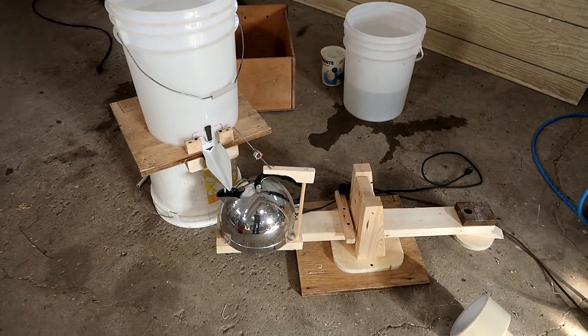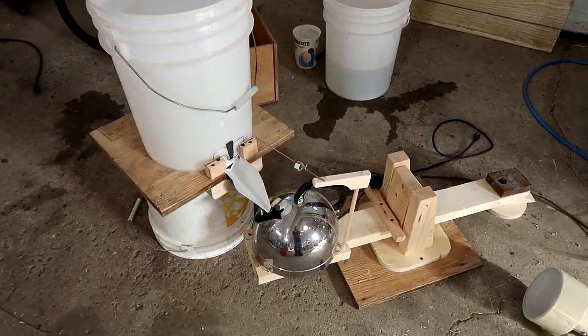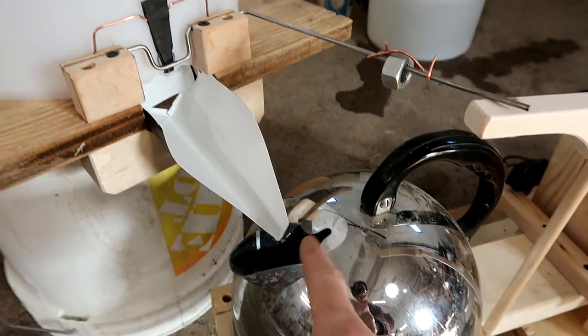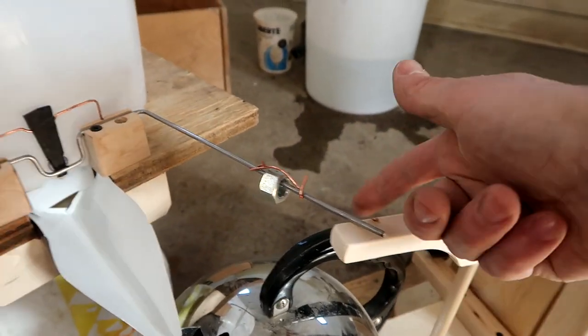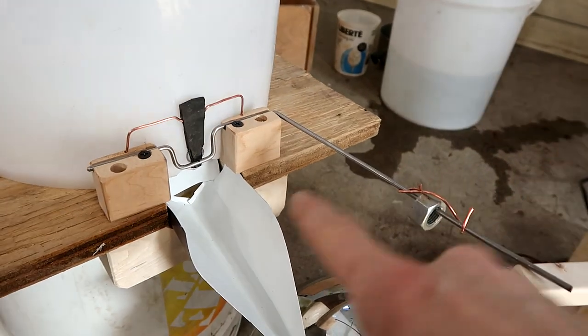This is all starting to look very Rube Goldberg. I added this spout to direct the sap into the kettle. Here's the thing that pushes this up to open this valve.